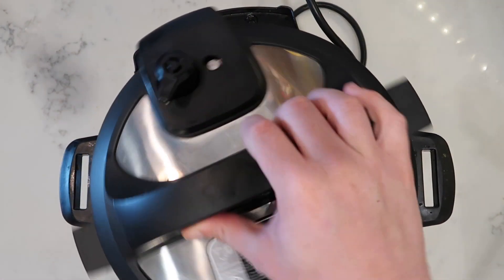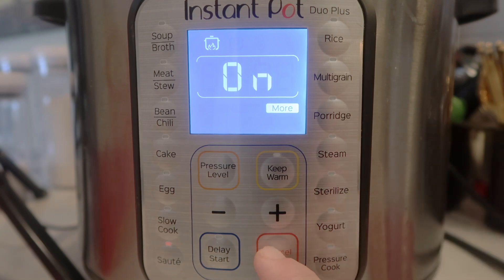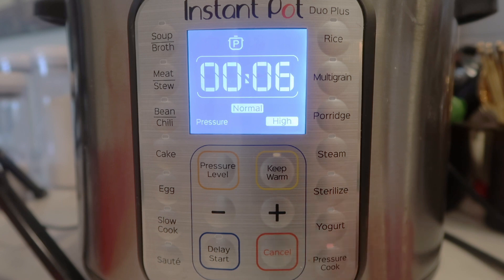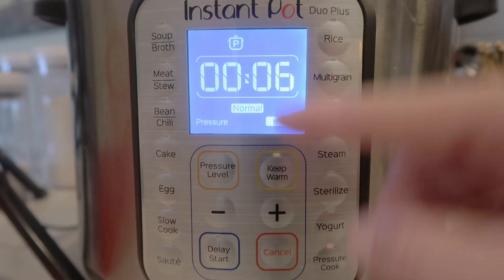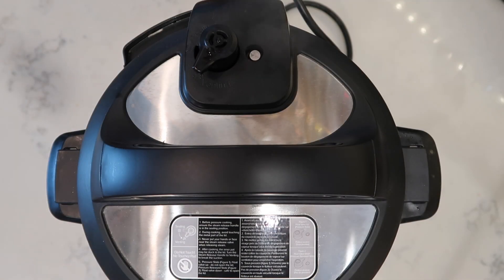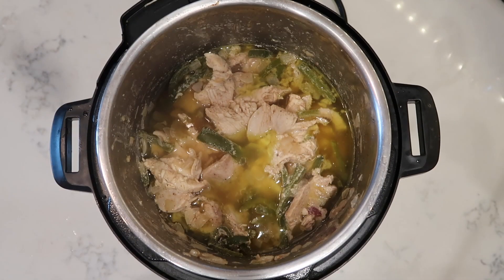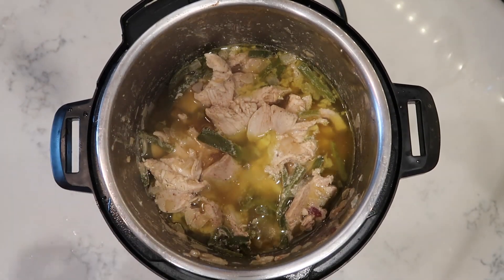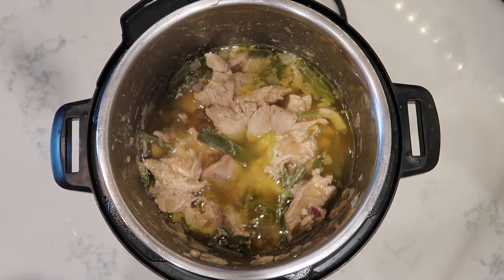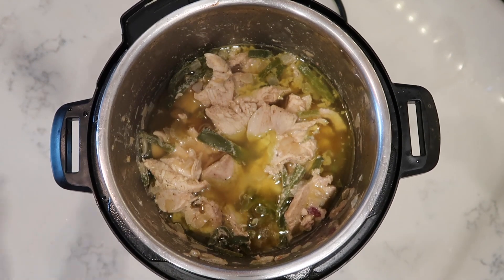Now I want to add in one cup of chicken broth. Now we're ready to pressure cook. I'm going to secure my lid and make sure I'm in the sealing position. Hit the cancel button, then hit the pressure cook or manual button depending on your model, and we want to go for six minutes at high pressure. Now that we're done, we're going to finish with a quick release. The pin just dropped, so we're going to take the lid off. Right now it doesn't look gorgeous just yet, but just you wait — this is about to become unbelievable with the finishing touches.